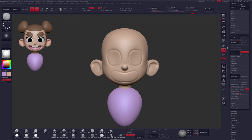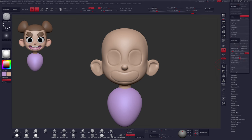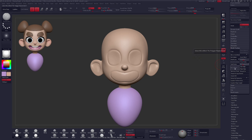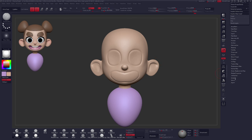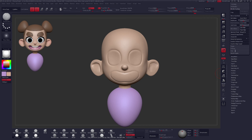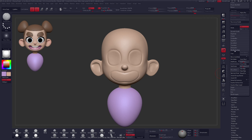By default, Mirror and Weld goes from left to right or positive to negative axis. So first I'll hit Ctrl Z, then flip that by going to Deformation > Mirror. After clicking Mirror, scroll back up under Geometry > Modify Topology and click Mirror and Weld. Now everything is right in the world again. For the mouth, we'll use the default Mask Pen instead of the Mask Lasso. Ctrl-click and mask off the mouth section, fill it in, then Ctrl-tap on the canvas to invert the mask selection.